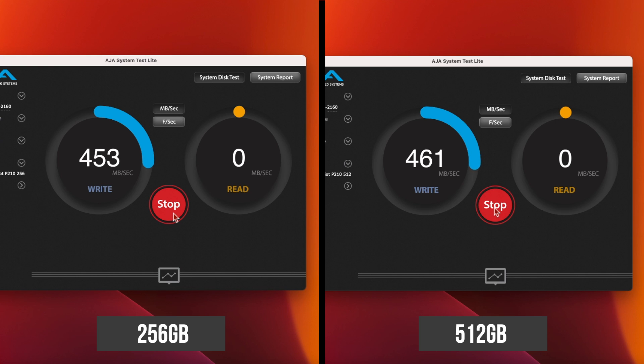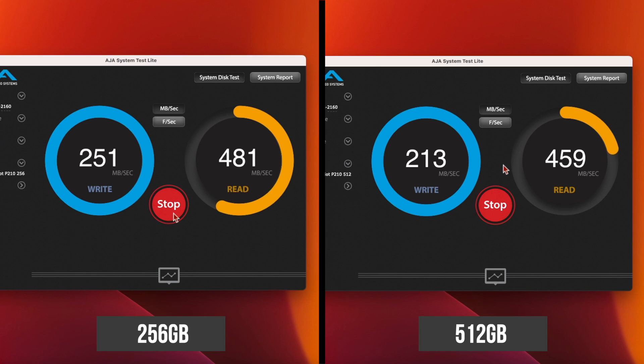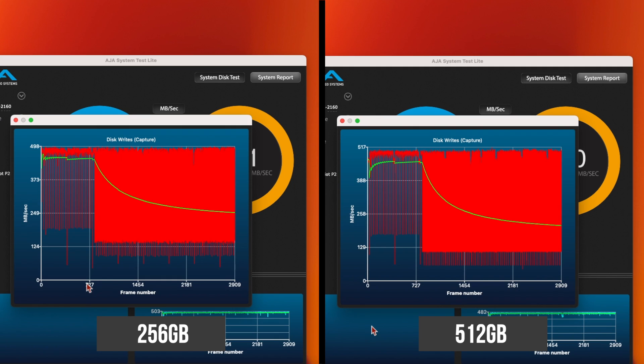Moving on to AS SSD's system test with a 64GB file size in the write test, both drives start off at around 450MB/s before slowing down around a quarter of the way through, finishing on an average of 251MB/s for the 256GB drive and 213MB/s for the 512GB drive. In the read test, the 256GB drive managed a solid 480MB/s throughout, with the 512GB drive at 460MB/s. Looking at the write performance over time, we can see that both drives are writing at full speed until around 16GB of data has been transferred and the SLC cache is filled up, then they slow down to between 120 and 150MB/s.